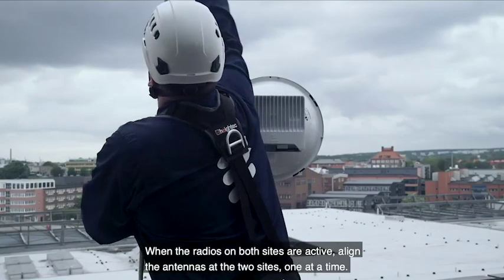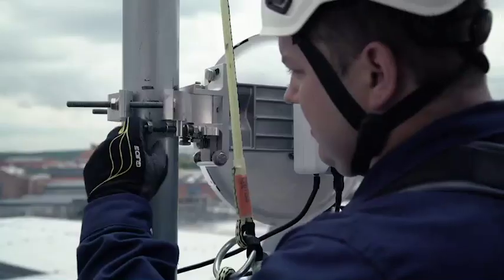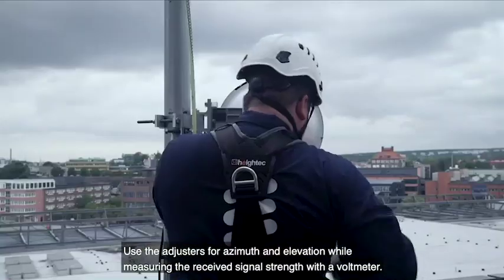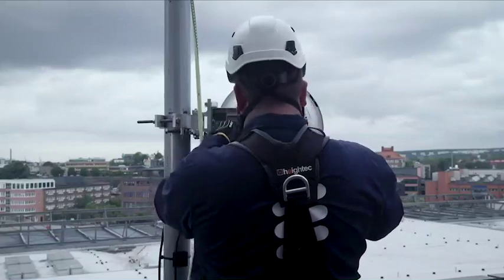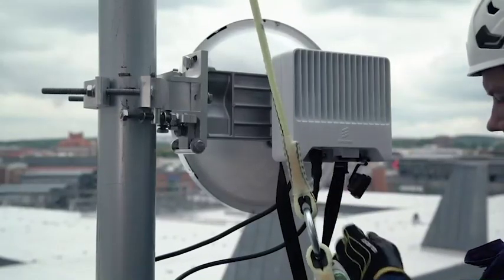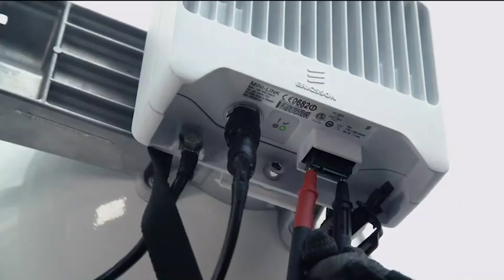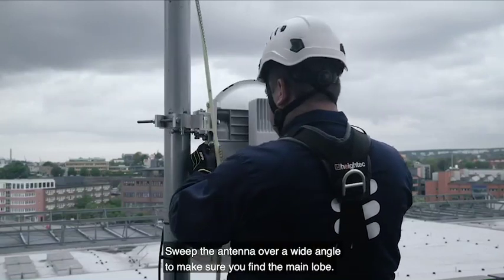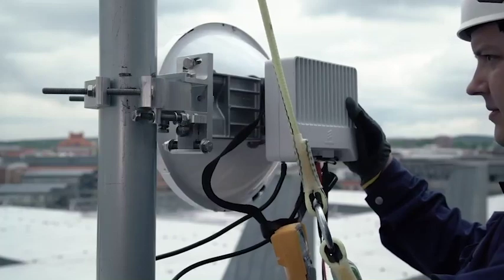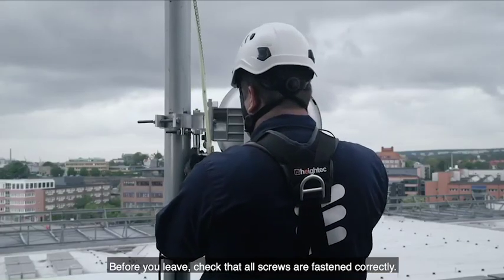When the radios on both sites are active, align the antennas at the two sites, one at a time. Use the adjusters for azimuth and elevation while measuring the received signal strength with a voltmeter. Sweep the antenna over a wide angle to make sure you find the main lobe. Before you leave, check that all screws are fastened correctly.